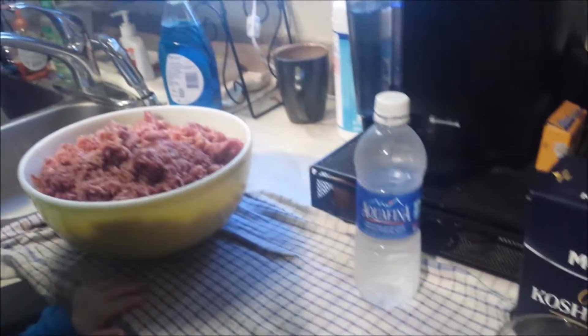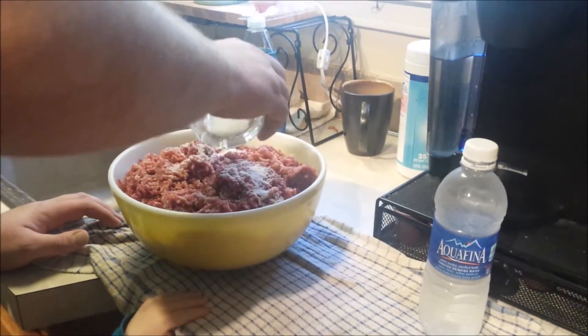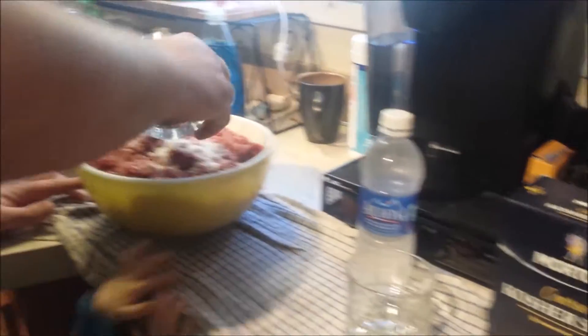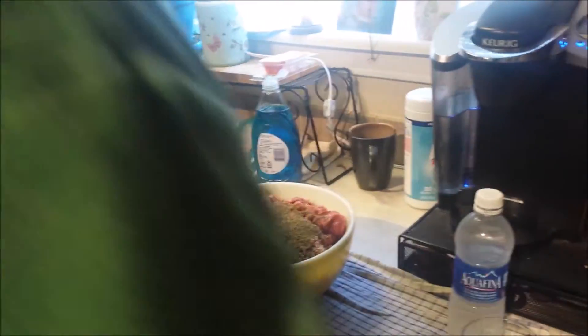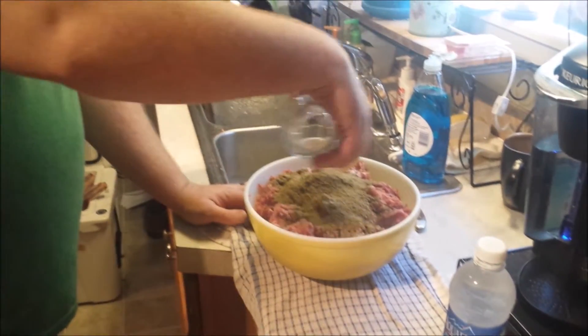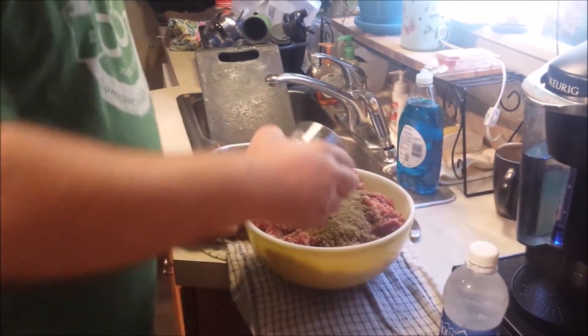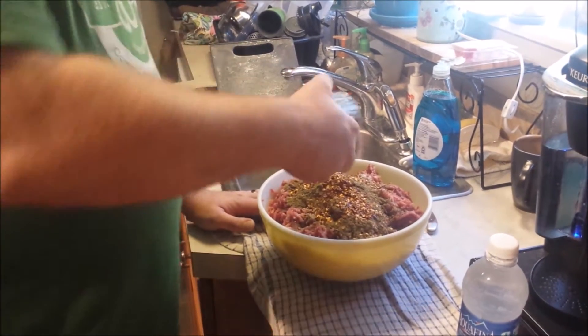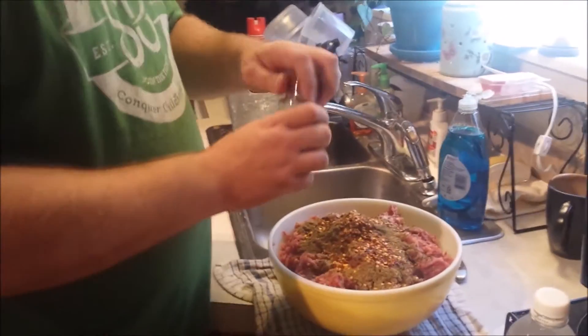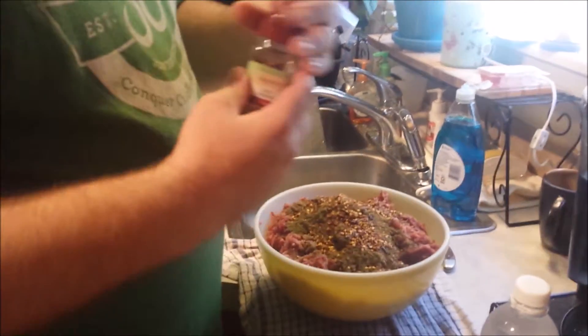So I'm going to mix them all up really good. When you dump everything in here, just dump it in, and once you get everything dumped in — I've got a little helper here as you can see in the kitchen. Me, I'm going to throw on the heat on this one, so I'm going to throw some extra red pepper in there.